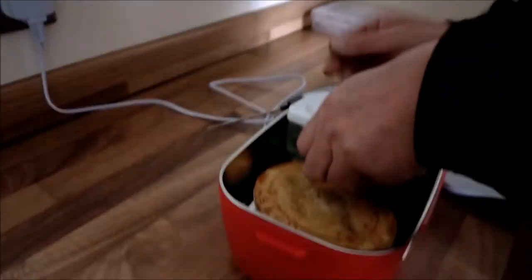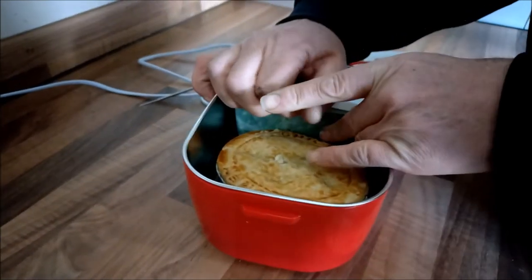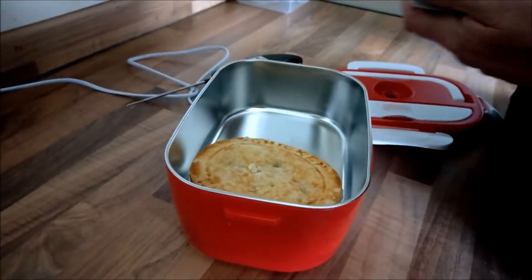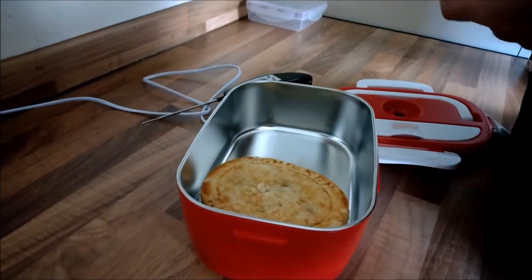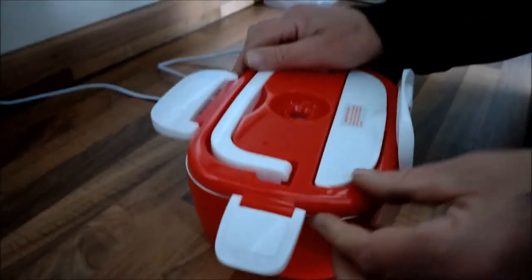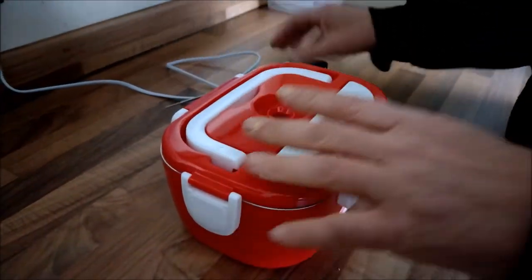The peas feel quite warm. Do we believe it? Let's check the peas. It could be a bit warmer, but it only gets to a maximum of about 70 degrees.